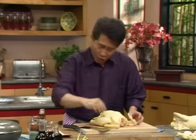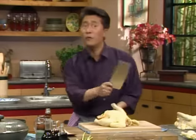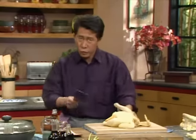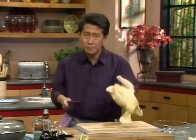I want all of you to time it at home, particularly you in the studio. I want an official timer. I am going to bone this chicken — remove all these parts from the carcass — in 24 seconds or less. Otherwise, I'll cook your dinner tonight. Are you ready at home and in the studio? Yes!